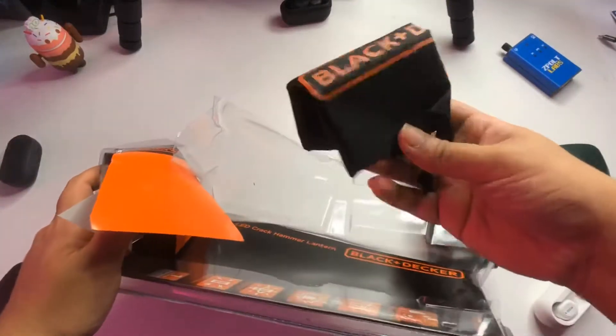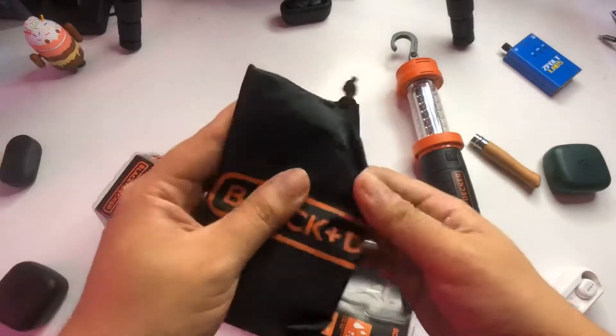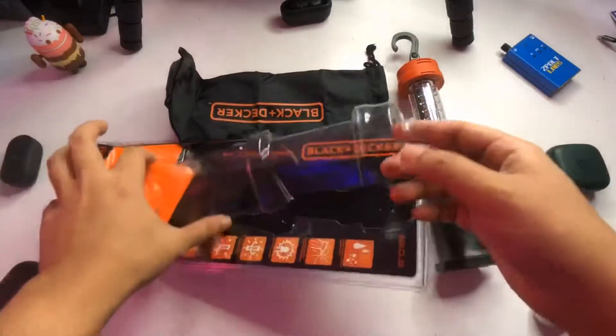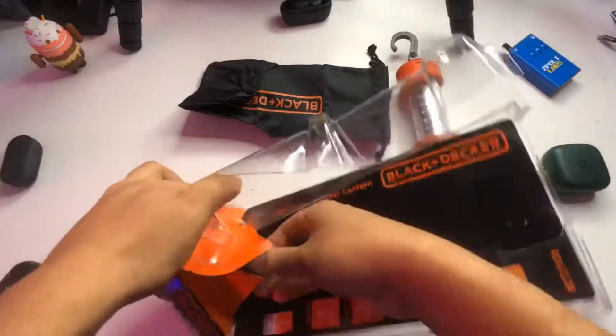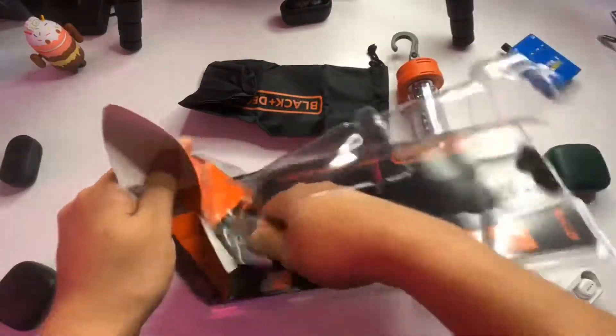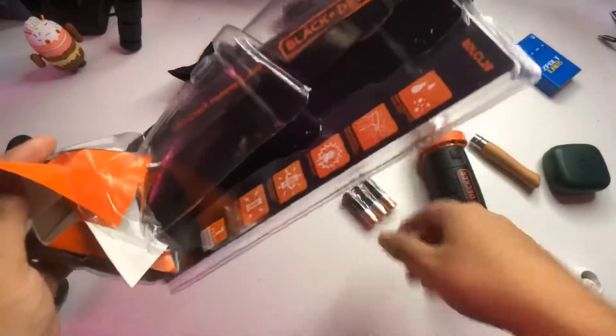In the box, you're getting an additional pouch with a Black & Decker logo. The pouch is pretty cool — it's something you can use for outdoors for sure. It has a kind of waterproof case. You're also getting a set of three AA batteries.